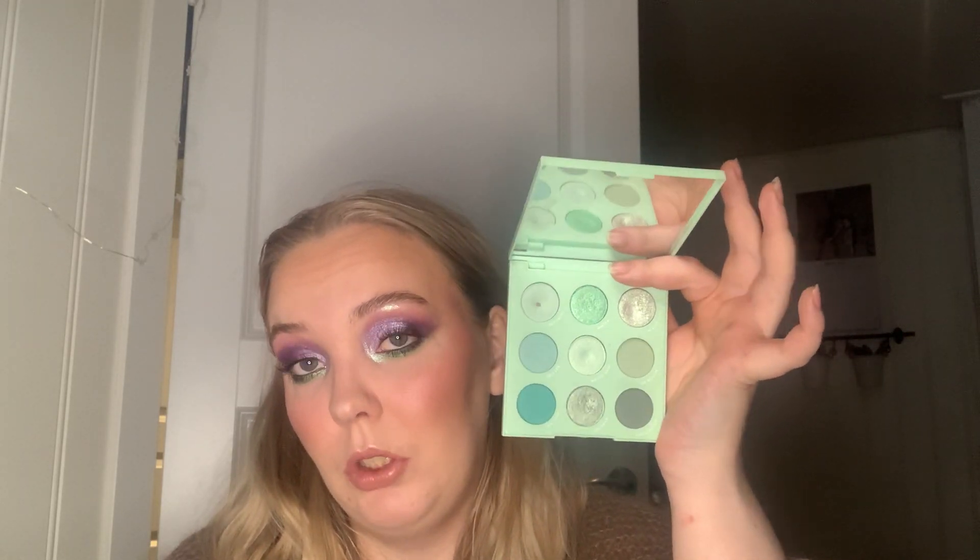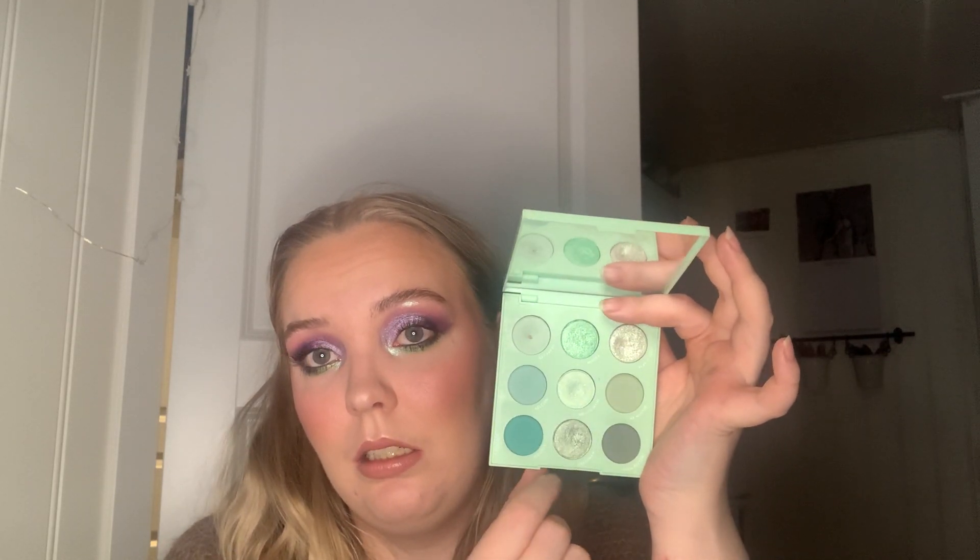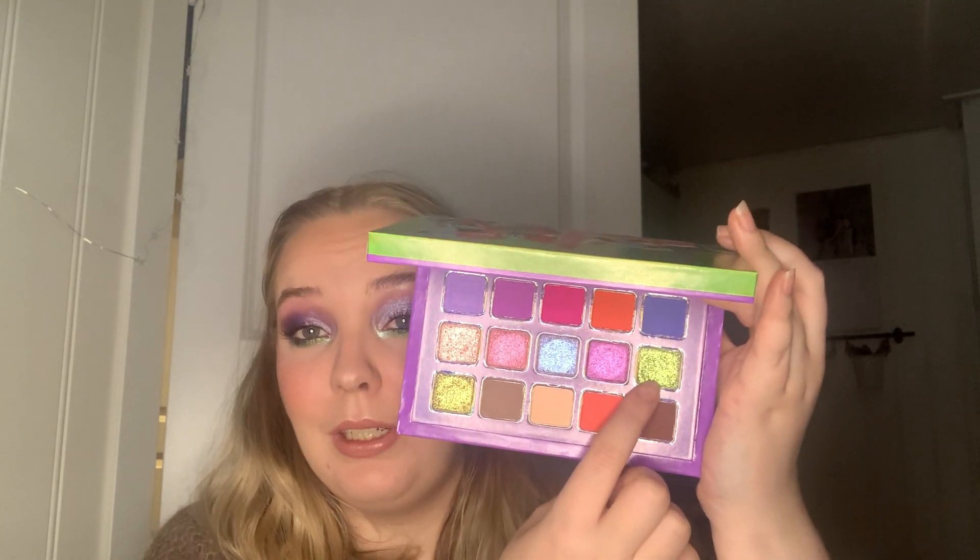Freshman is the darkest shimmer shadow in the Mint to Be palette — not dark overall, just the darkest shimmer in the palette. I already have two pans in it, and I think by using this one I'll be able to get a dip going on that one too, and maybe some more pans during the year. Then we're going back to Kaleidos and the Escape Pod palette — for the letter G we have Galactic Gala, which is this green one. I love greens and this shadow is really pretty.